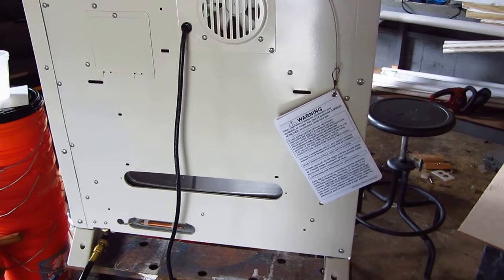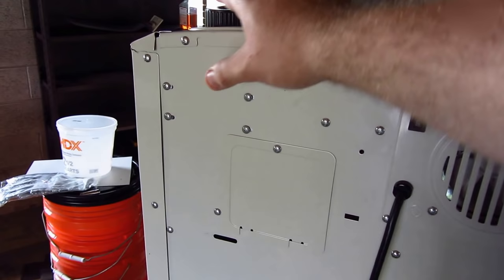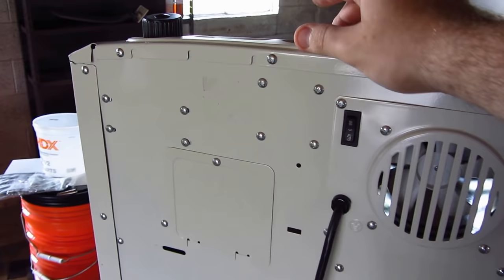It is 120 volt for the little fan in there, and you can see there's your manual off and auto. You've got a little access door here to your valve up here, and underneath this cap here is a AA battery for your igniter.